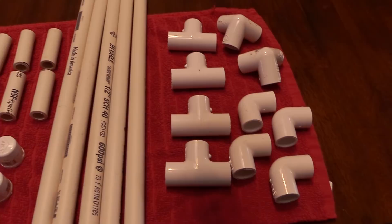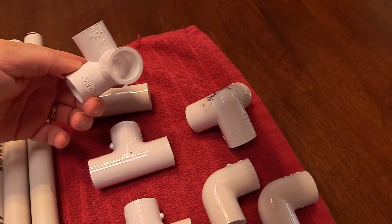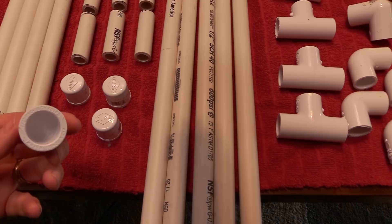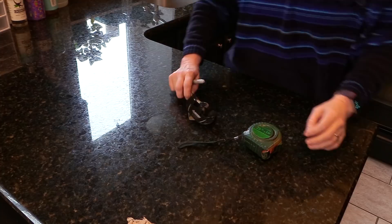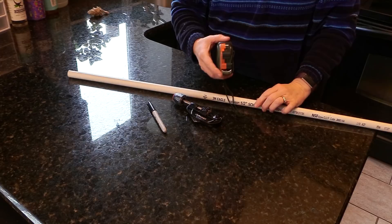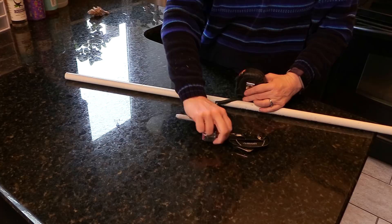First you're going to need to get the supplies. I use three-quarter inch PVC pipe and three-quarter inch PVC fittings — these are three-way elbows, with no screw threads on the inside, just plain. These are the end caps for the feet, and then there are various size pieces. I have complete instructions on how you can make this PVC saddle rack over on my blog, The Budget Equestrian, and there is a link in the description box below.